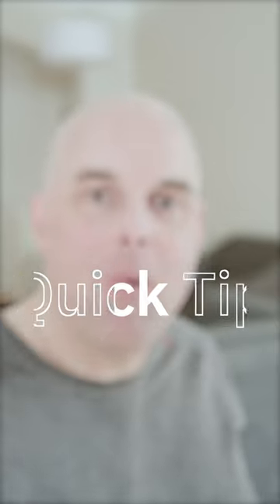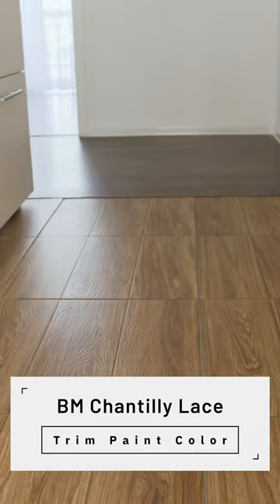Here's a quick tip: Benjamin Moore Silver Satin pairs really well with Chantilly Lace as a trim paint color.